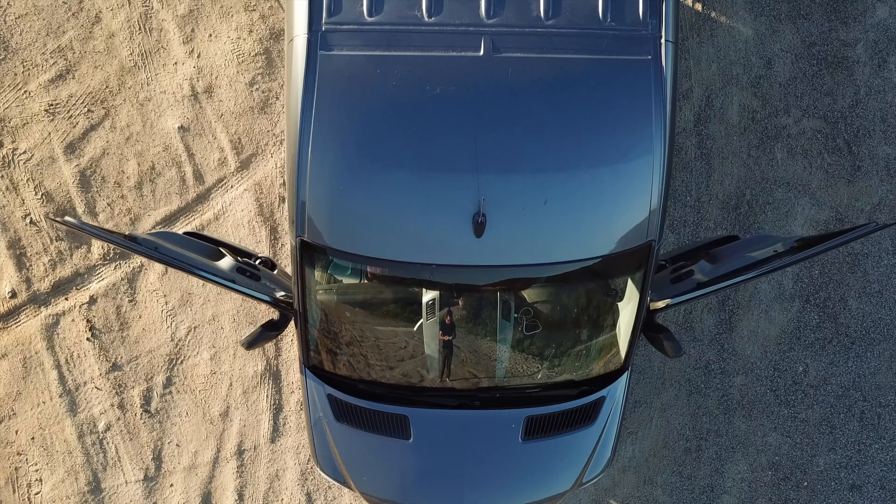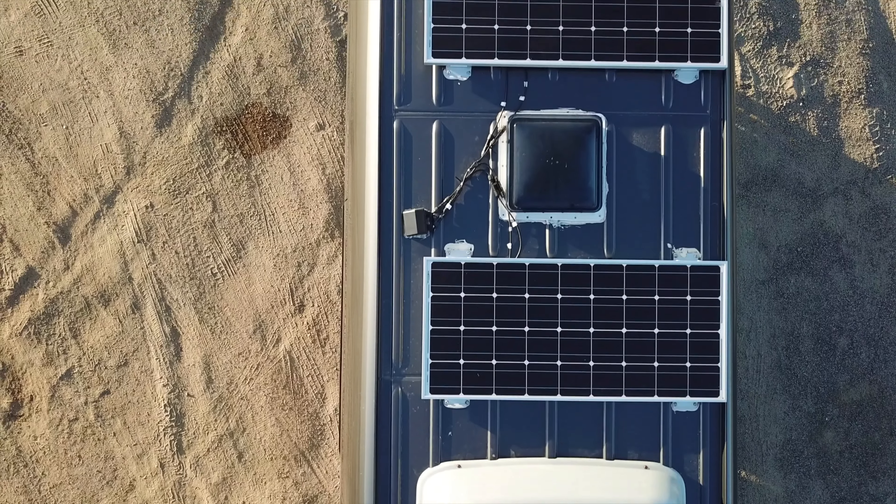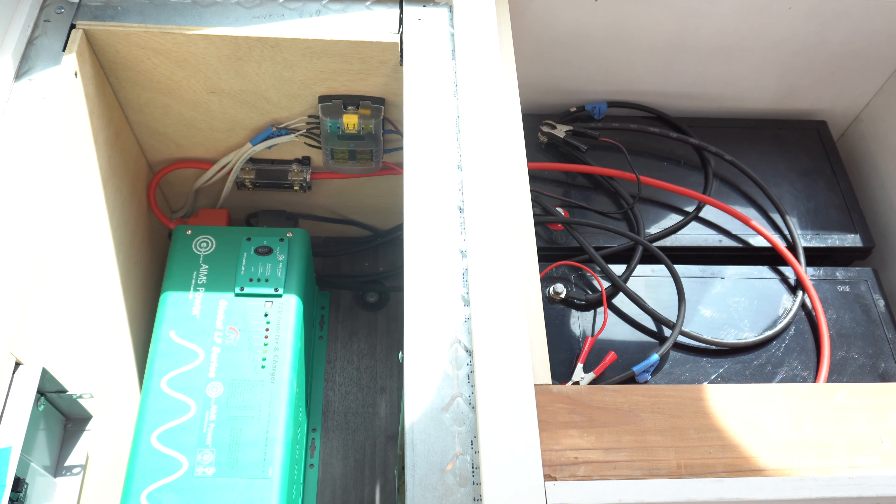After van preparation, you'll start planning your electrical and running your wiring. We started by installing our solar panels and fan up on the roof, then ran the wires down to our electrical compartment. You'll want to figure out where your compartment is going to be located — your battery banks, charge controller, and inverter. For us, we kept it all in one spot just underneath one of the benches.